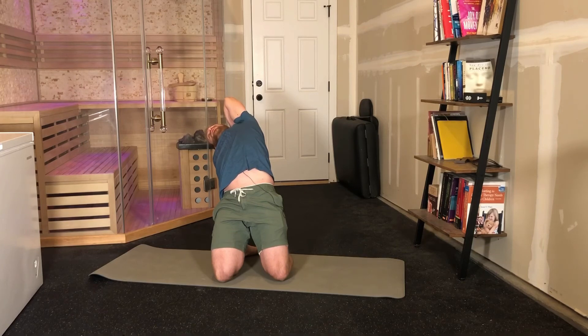When you have to breathe, hold the same position for the prescribed number of breaths.